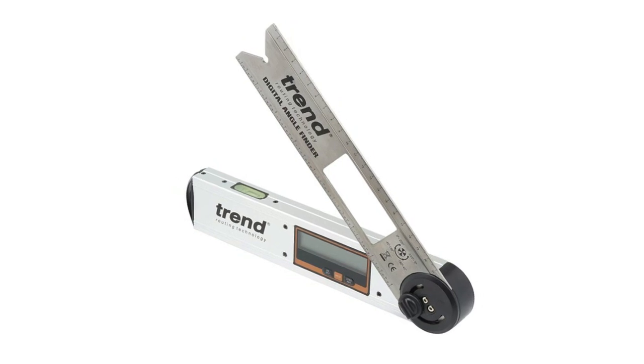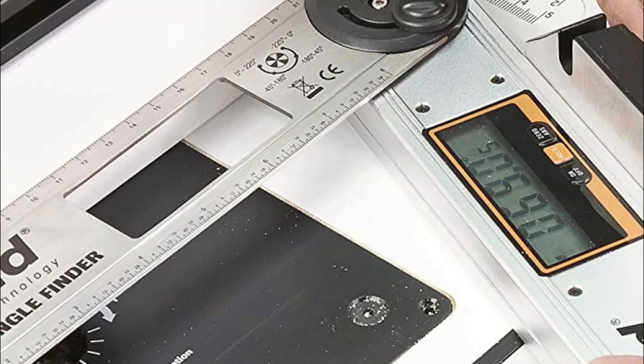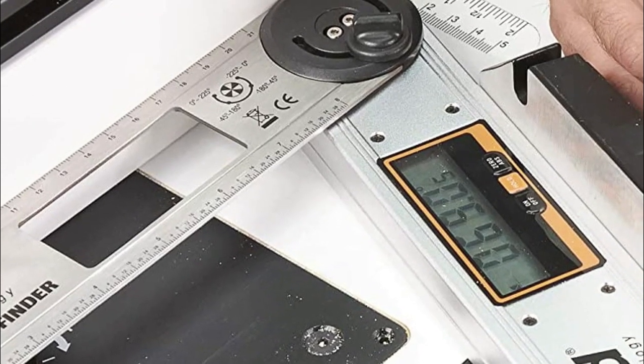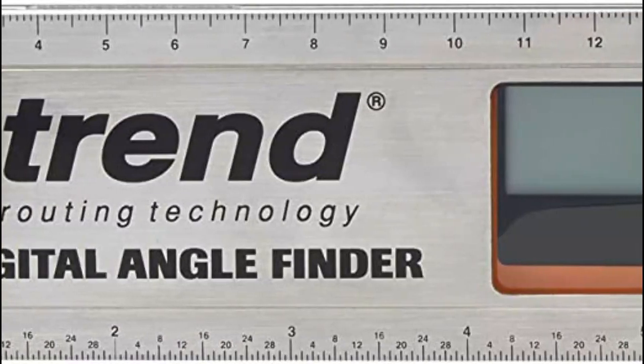Number four: Trend. Calculates angles from zero degrees to 220 degrees. Robust lightweight aluminum construction with 50mm wide folding metal blade and unlocking function. Large clear LCD display with digital readout for easy reading of angles. Large aluminum stock for stability and accuracy.